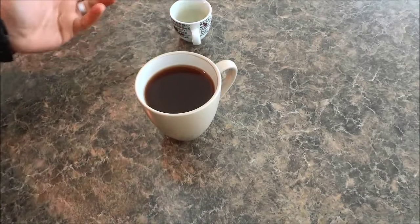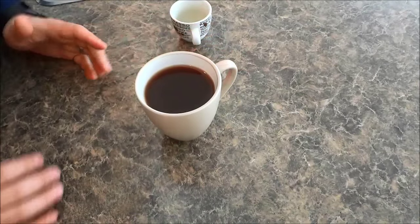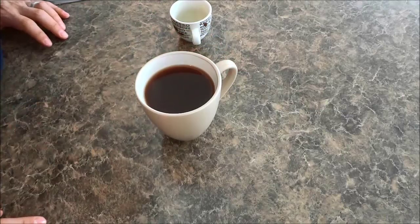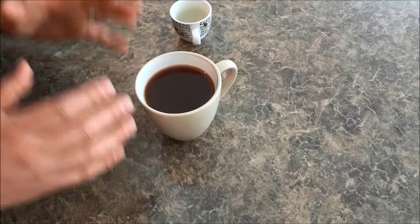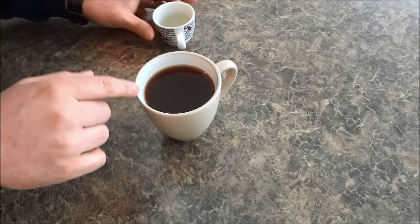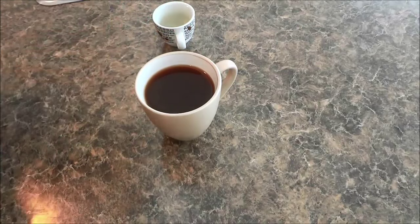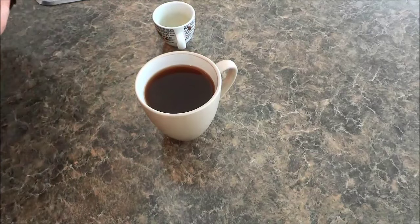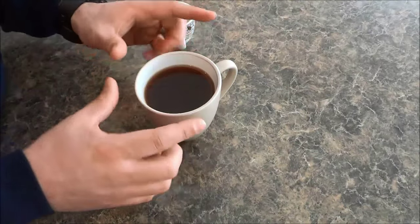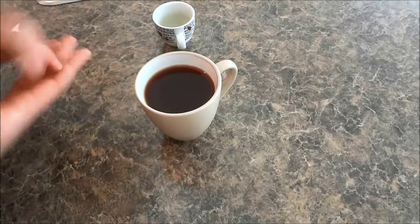It's literally that simple and it is a delicious coffee drink that is really easy to make. Now some people like to put the shot of espresso in the cup first and then put the hot water on top, but I don't like doing it that way.